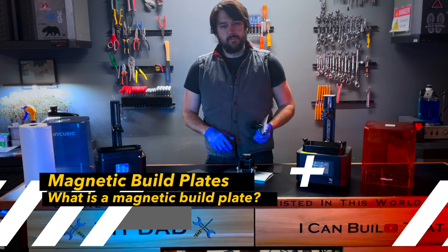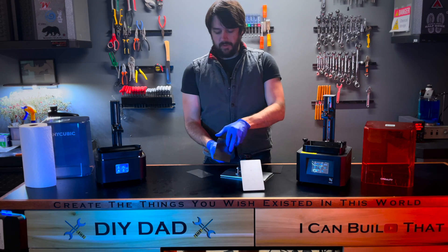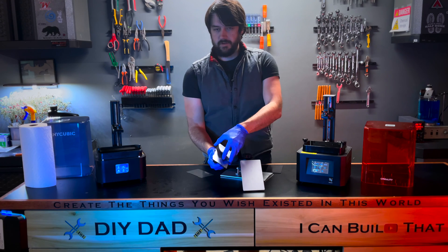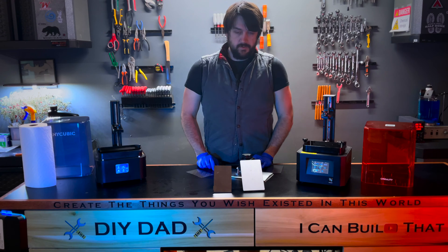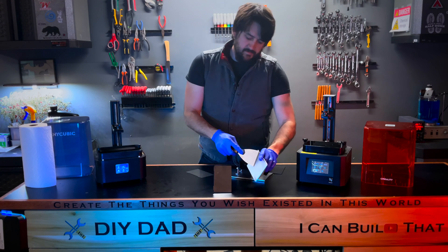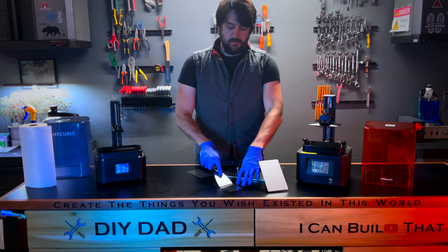What is a magnetic build plate? A magnetic build plate is simply a product you can buy to turn your normal build plate into one that has a magnetic attachment, allowing you to remove your 3D print very quickly — as simple as snapping it on and snapping it off once your print finishes. So why might you want to add one of these to your 3D printer?